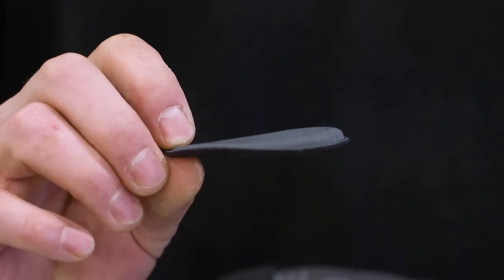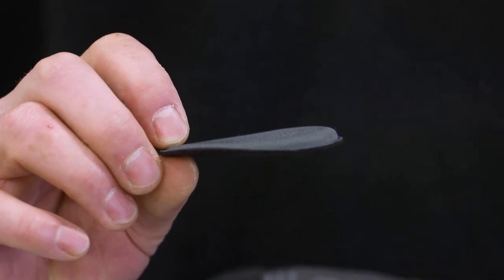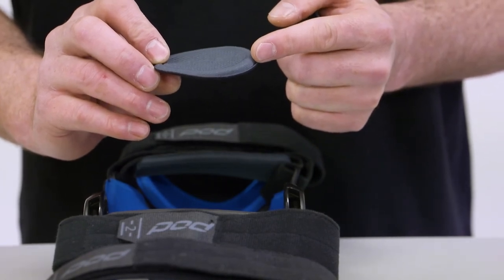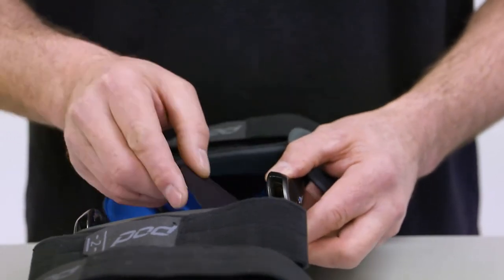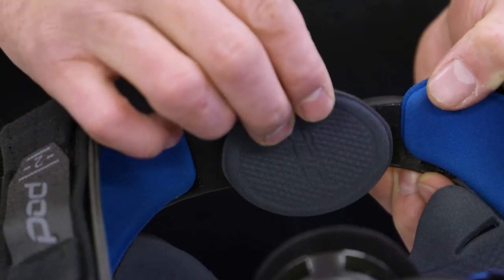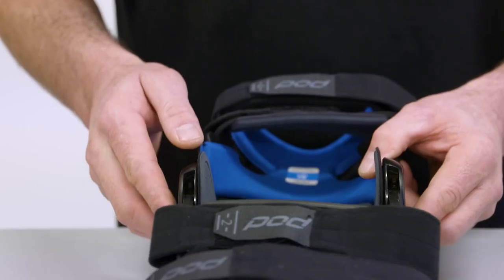We're putting the grey-thin pads into this K8 knee brace today. Each hinge pad has a thicker part and tapers off to a thinner part at the back. The thicker part goes at the front of the brace, on the patella side, tapering off toward the back of your knee. So ultimately, you'll have more support toward the front of your knee.